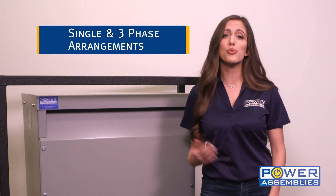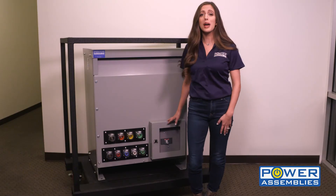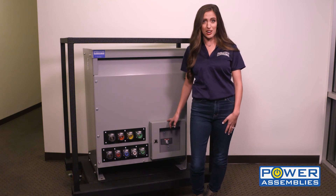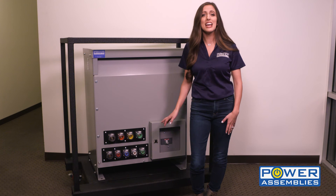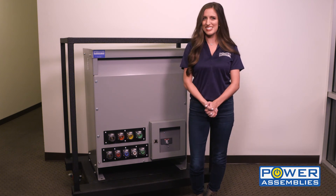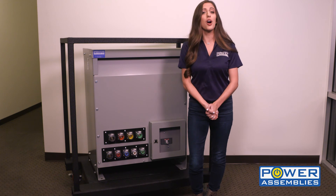Transformers come in single and three-phase arrangements. Optional primary side protection is provided by a molded case thermomagnetic circuit breaker. Units contain input and output Series 16 cam locks for easy connection in the field. Custom configurations are also available.